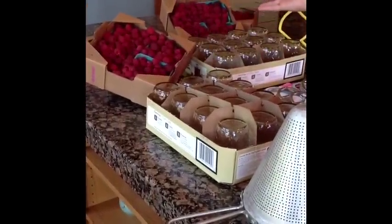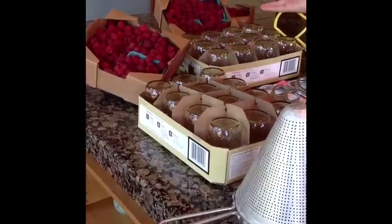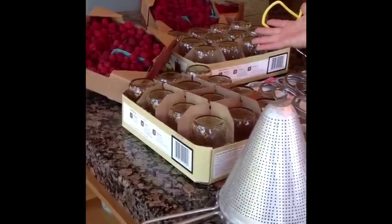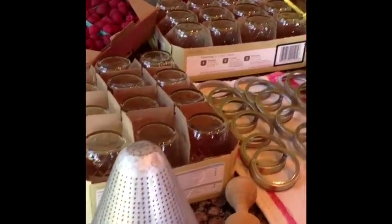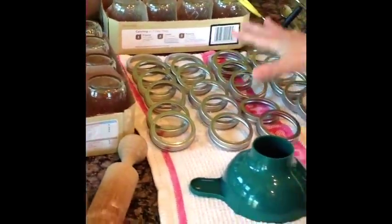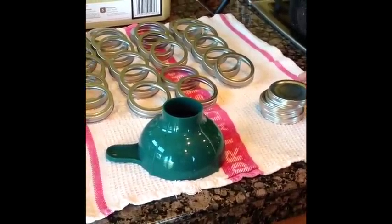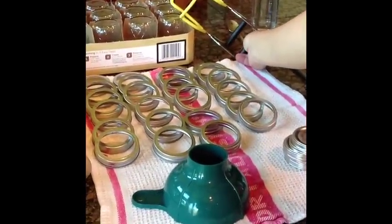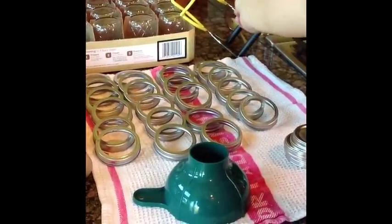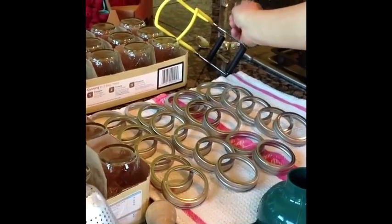At the farmers market we picked up some fresh picked raspberries. It's always better to use the freshest fruit in season. We've got our jars that we have washed and sanitized. We've also sanitized and washed all the rings and the lids and we're going to boil those later before we get started. We've got our jar lifter that we'll use. We've also got some cold water and a spoon ready to go to test the jelly to make sure it's set later.